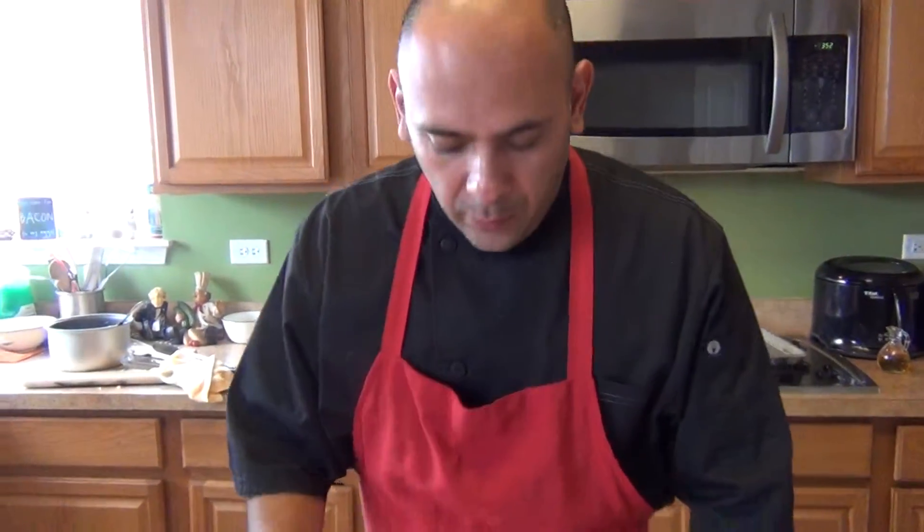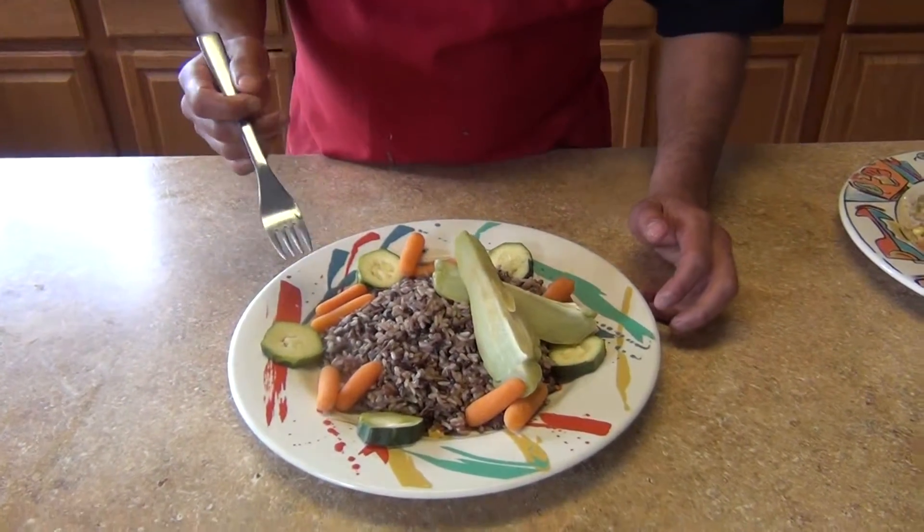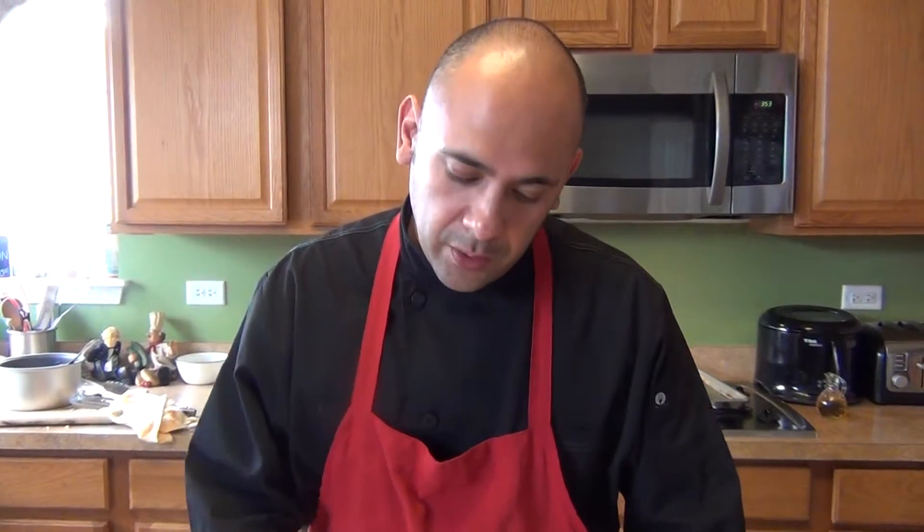This is our final dish — the wild rice. Everything is steamed, so this is a pretty healthy meal. Hopefully you like this recipe, Maria. If you have any questions or concerns, let me know. Thank you for watching. If you like these recipes, don't forget to subscribe to my channel and follow me on Facebook under Chef Alex Perez. Thank you, enjoy, see you next time!